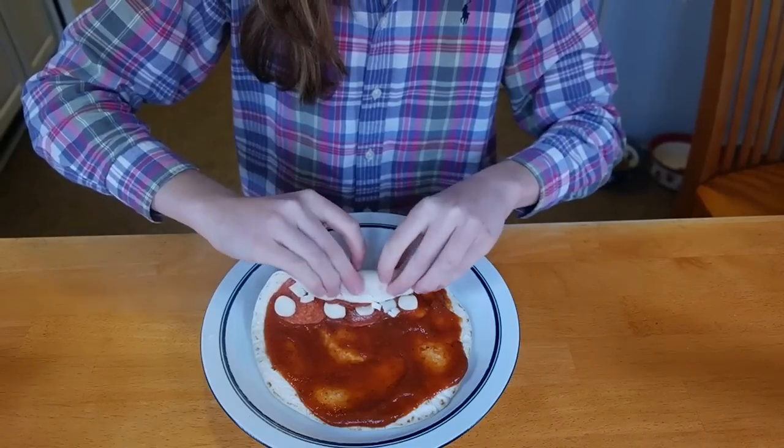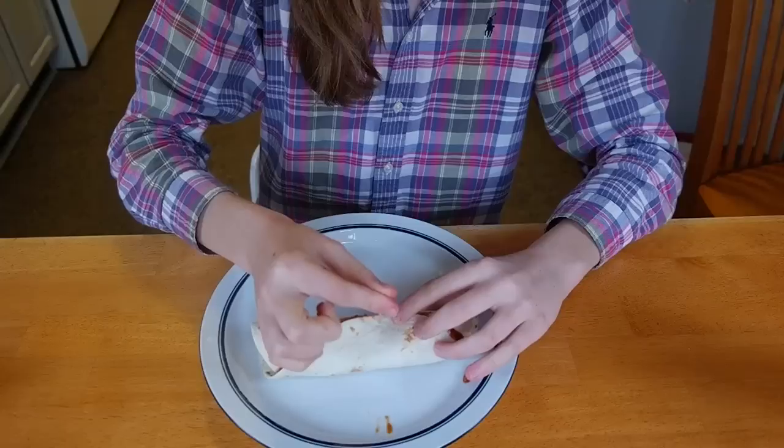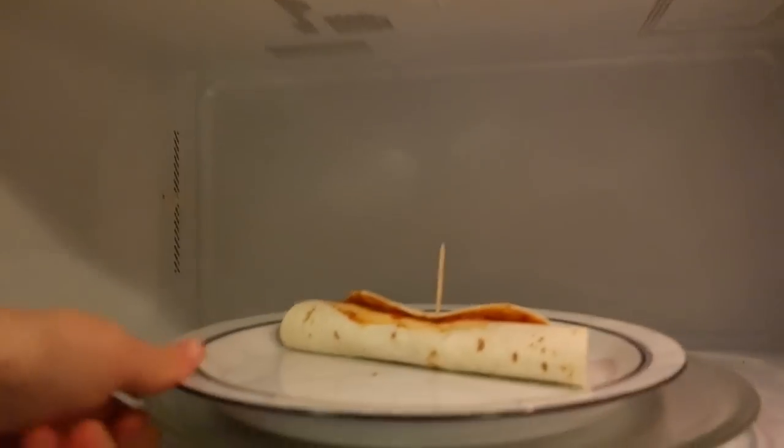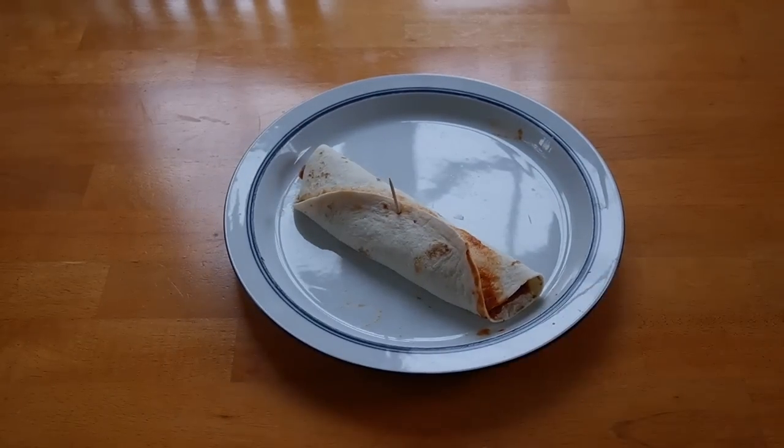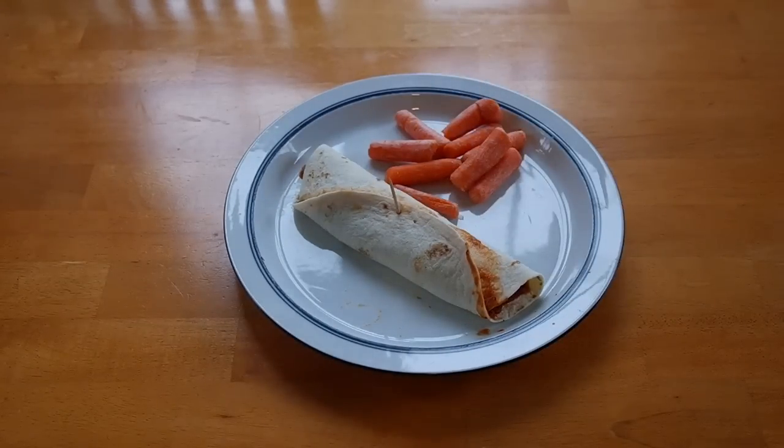Then roll that up. Now add a toothpick and then you're ready to put it in the microwave for about 30 seconds or until the cheese is melted. I added some carrots as a side and it's so good.